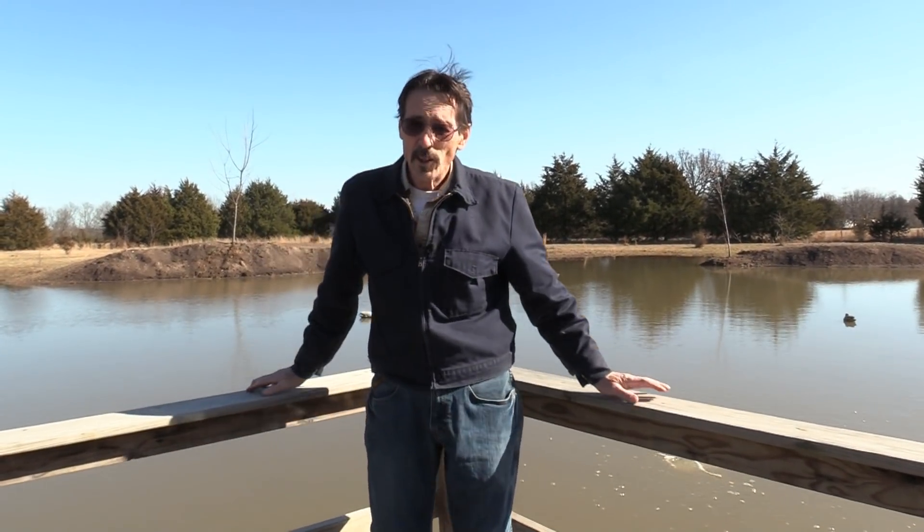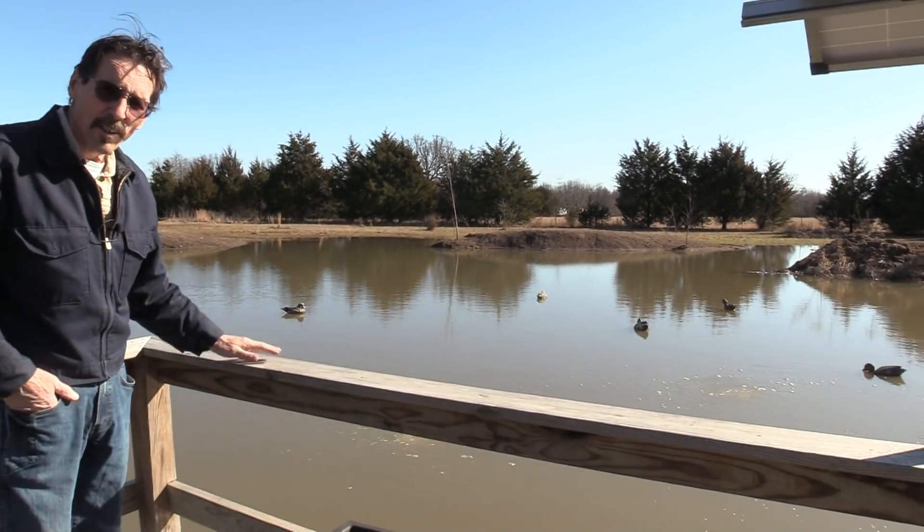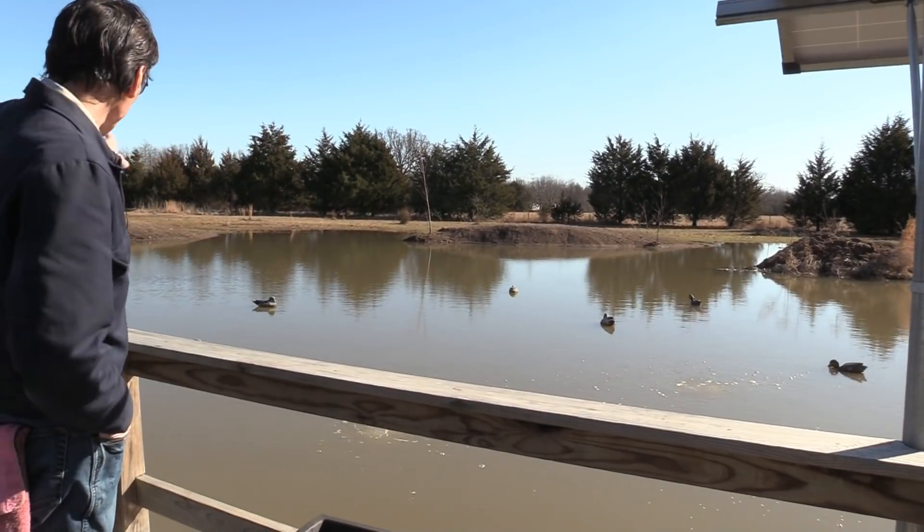Hi everybody, I'm Jeff from Missouri Wind and Solar, and this is a little update on my pond aeration. I wanted to show you what I had done down here to the pond since the last time you've seen it. I dug it out a lot deeper and added some hills out there.